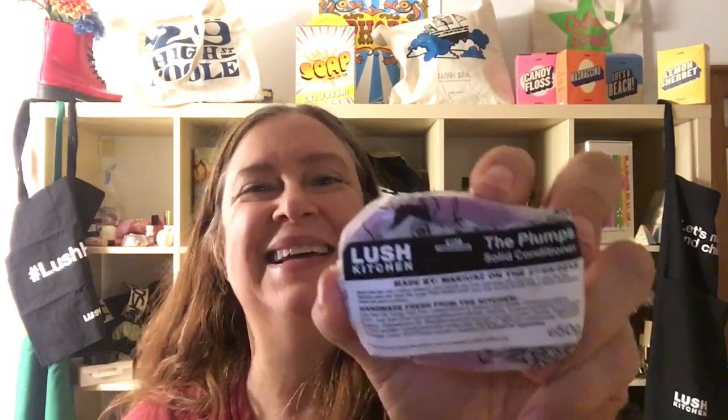Hello! Today I'm going to be showing you a new Lush hair care product for 2016. This one is a solid conditioner and it's called The Plumps, because it's supposed to plump up your hair if you have thin or flyaway hair. It's a different kind of hair care product in the way that you use it.